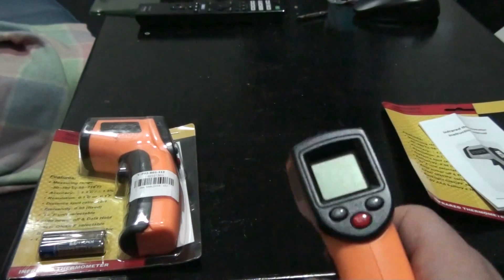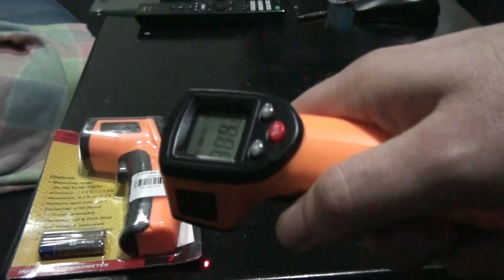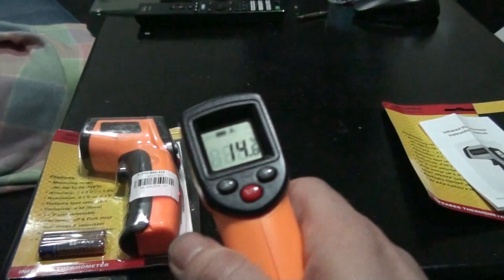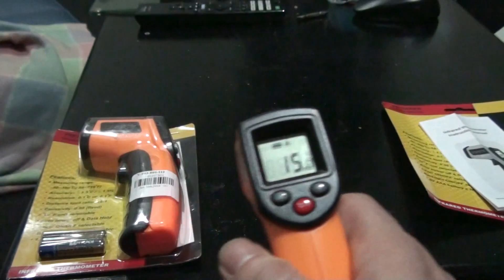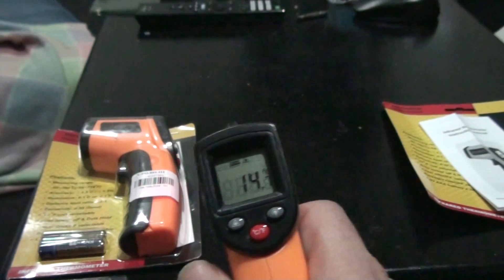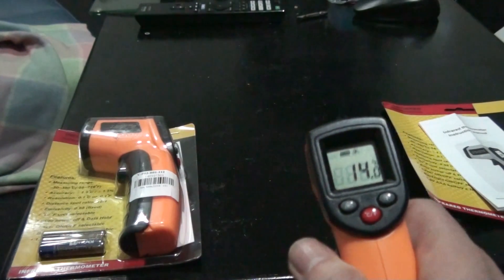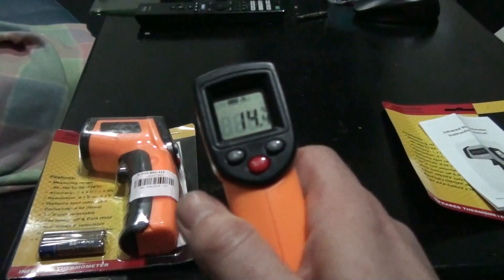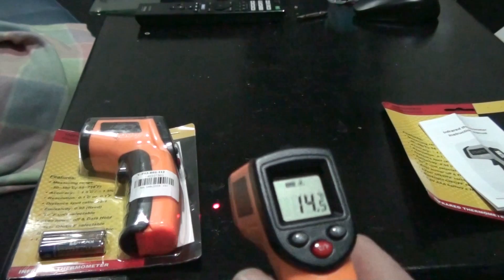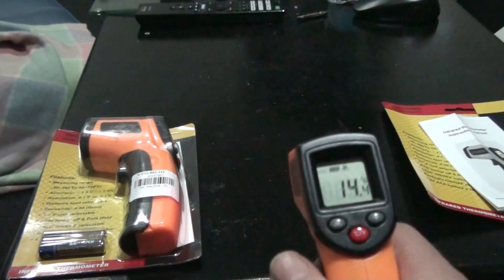I've found that you can hold the trigger down and move it around, and the temperature updates live as you move it. This could be really handy if you're trying to find a cold spot — perhaps in your house if you want to check your insulation is working or something like that.